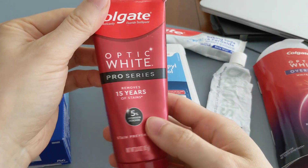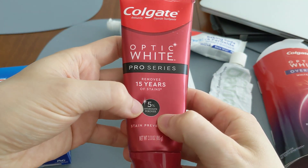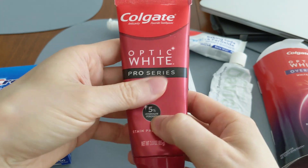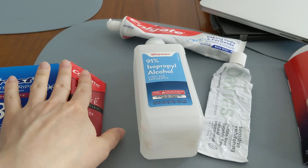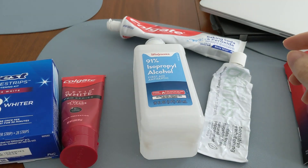You also have whitening toothpaste here — the Colgate Optic White Pro Series, which has five percent hydrogen peroxide. These will whiten your teeth because they contain peroxide.